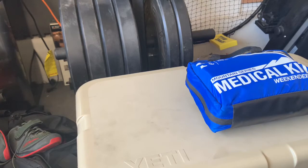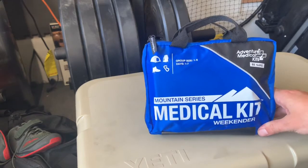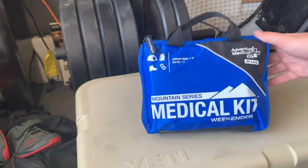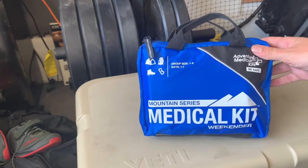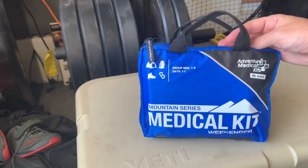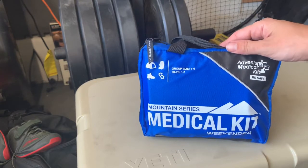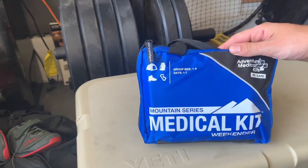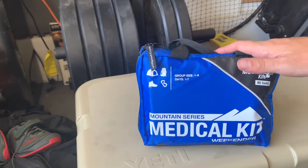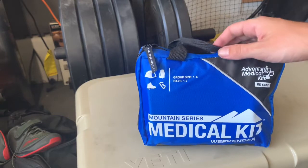Welcome back everyone to A Gentleman's Life. We are out in the garage gym today and we're gonna do a video that was requested — taking a look at one of my med kits. This is the Adventure Medical Kits Mountain Series Weekender, the one I keep with me for truck camping, backpacking, and routine outdoors care that's not major trauma. I do have a separate kit for that — an Imminent Threat Solutions kit with some additions of my own. The only thing I bring in addition to this is usually a tourniquet, but otherwise just this kit.